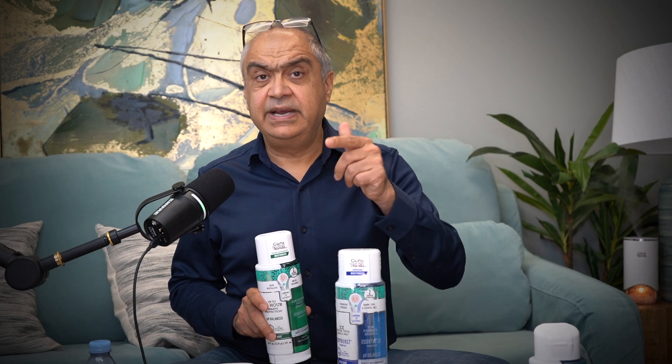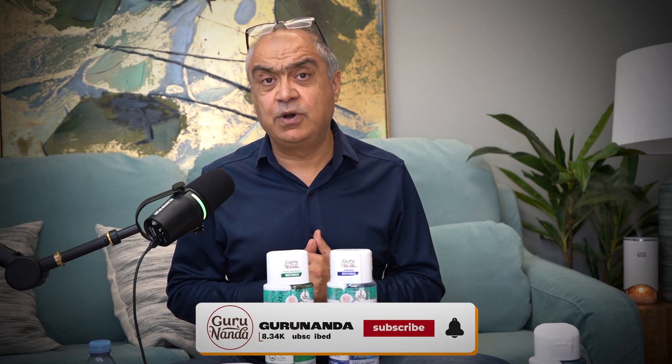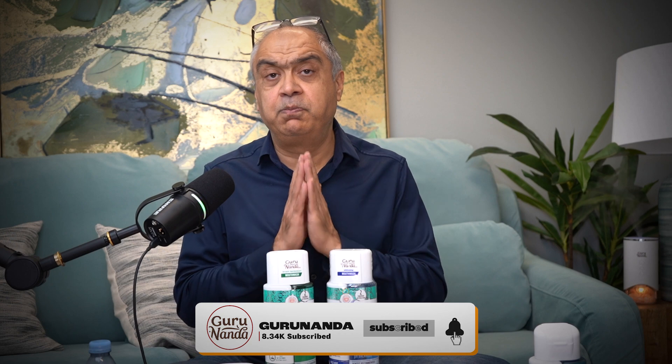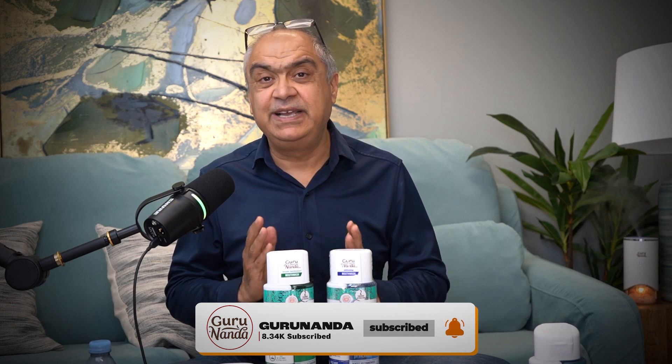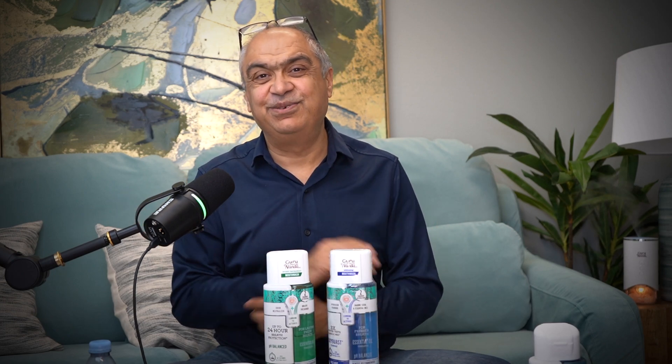I will make a separate video on the green one next time. In the meanwhile, if you have not subscribed to our channel, please do. Please share and please like — it gives me a lot of motivation. I'm looking forward to growing this channel and I can only do it with your help. Thank you. Namaste.